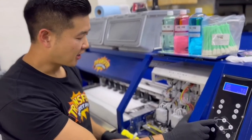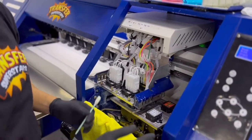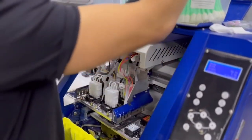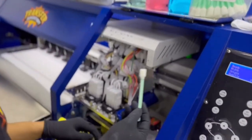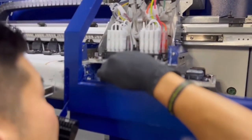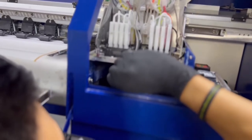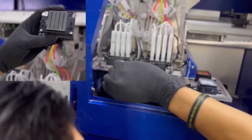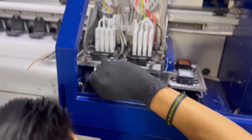I'm gonna start cleaning off the printheads — I'm gonna jog the machine. Again, this can be done on a desktop and a commercial printer. We're gonna use some DTG Pro cleaning solution. Make sure you don't double dip, then I'm gonna get underneath to the printhead area and gently clean the channels. Just like I showed you in the demo printhead, make sure all the channels are clean with no leftover ink that's going to be drying up.